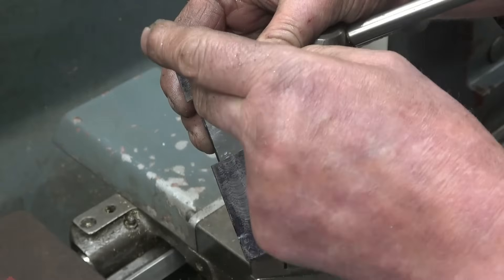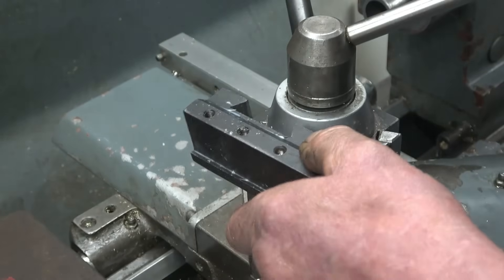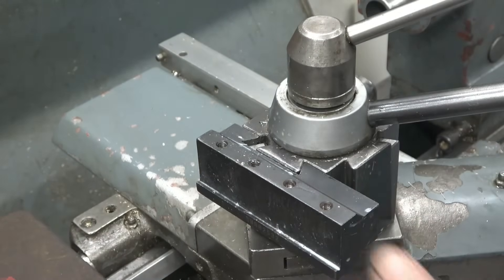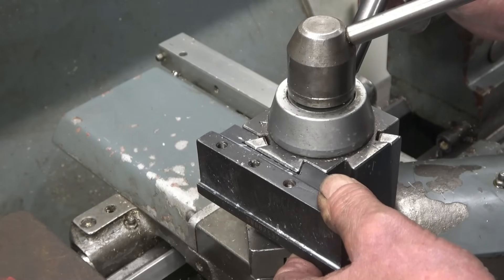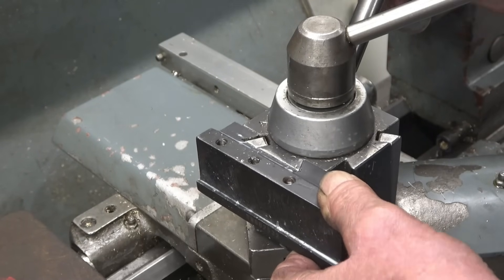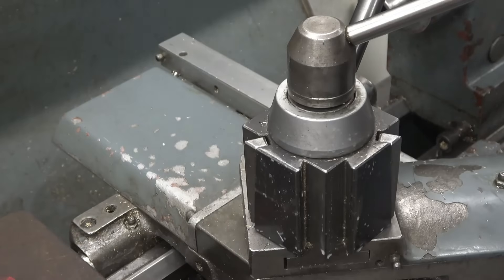I'll put some silicon bronze on that face and remachine it, and then we should be good to go. You're only talking very little — that just took slightly too much out. See how slack that is on the wedges there.